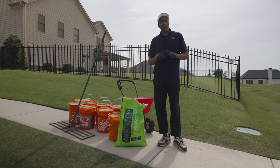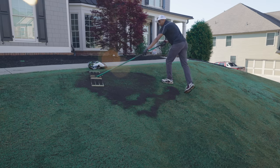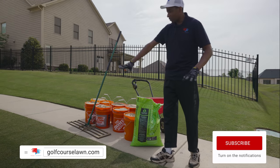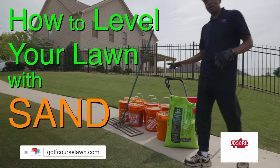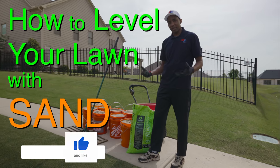All right, guys. So last week you saw how to top dress a slope using nothing but organic material. This week, we're changing it up. I'm gonna show you how to spot top dress a location using sand. Why are we going to sand for this location instead of going purely organic?